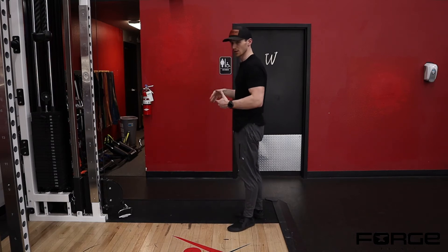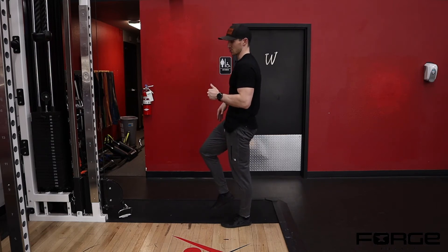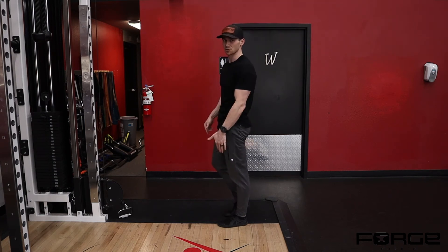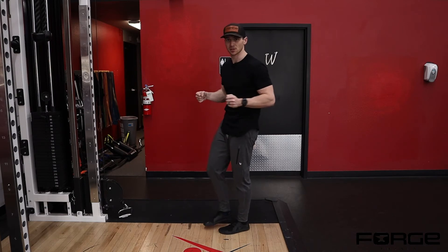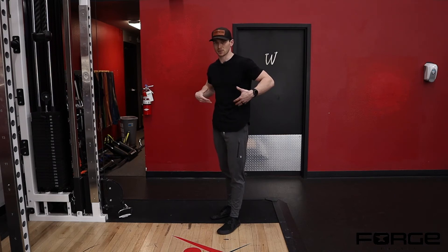We're going to use this position to train through hip flexion and hip extension — with a knee bent when I'm in hip flexion, to a knee extended or knee straight when I'm in hip extension. Adding the resistance band or cable also adds rotation into the hip, so we can get our foot and hip working to resist that motion, as well as our trunk.